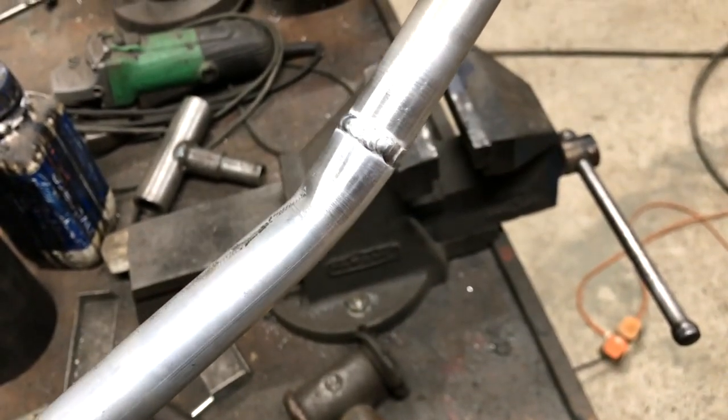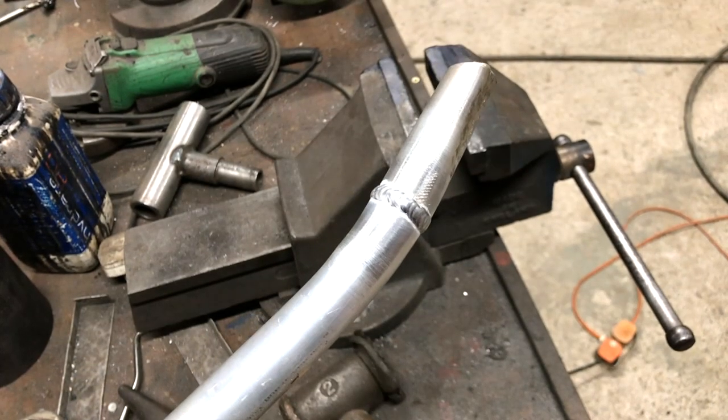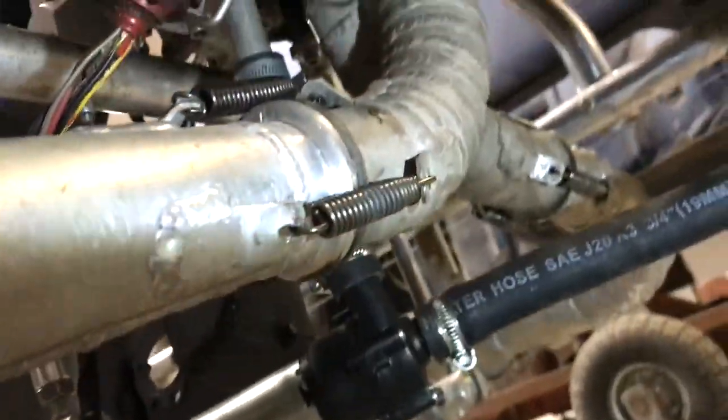I decided to test this part because I was worried about it. There are other parts that also worry me and testing them to destruction would be a good move.